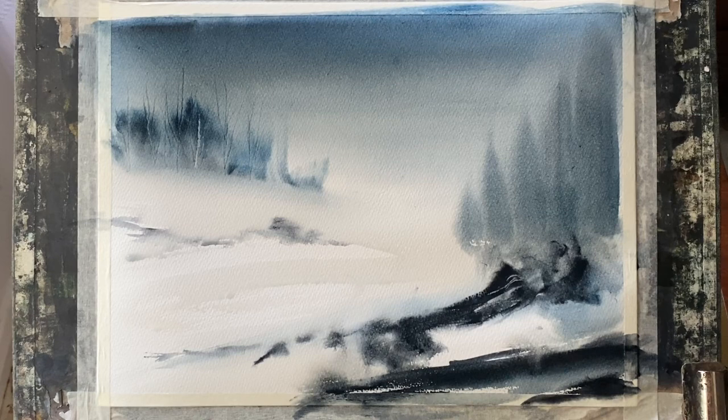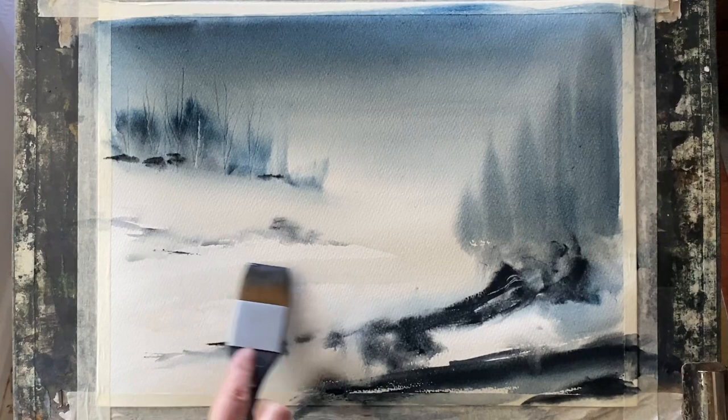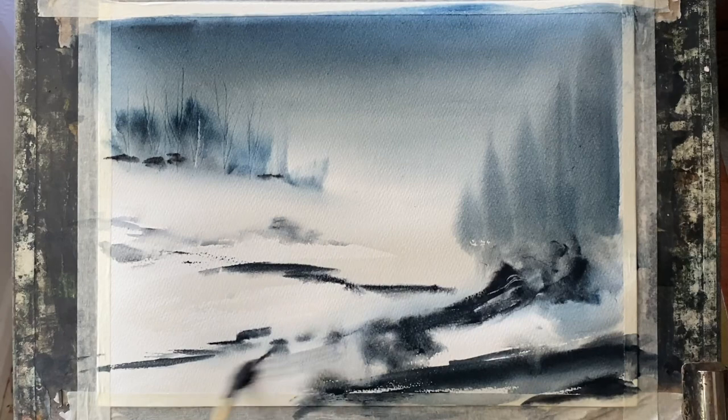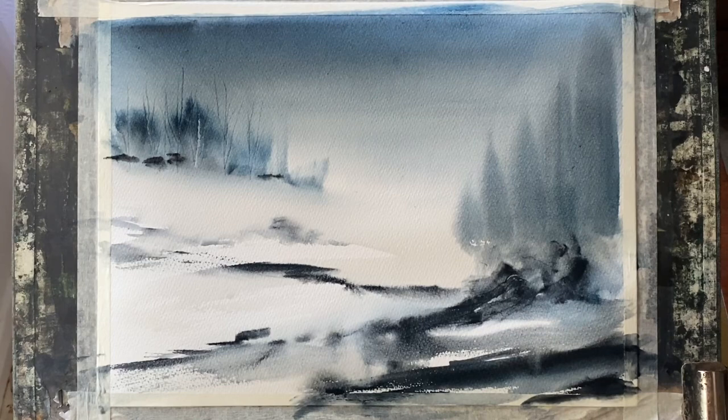I'm trying to keep it really loose, very semi-abstract, just suggesting the features rather than painting them overtly. A lot of the success of this painting will depend upon correct use of tonal values. I'm just going to get a few darks in underneath those distant trees and into the foreground and mid-ground, but not too much in the mid-ground — I want that to be fairly empty and suggestive of an expanse of snow.